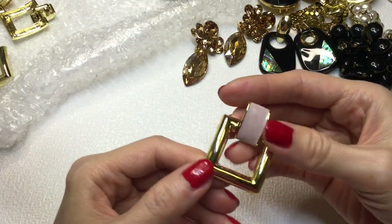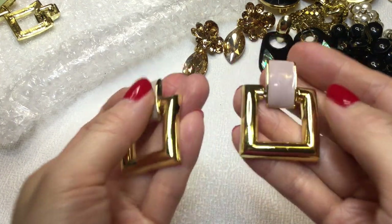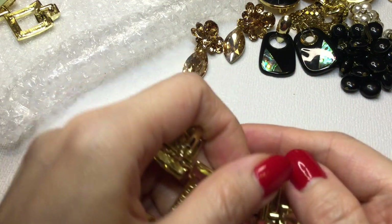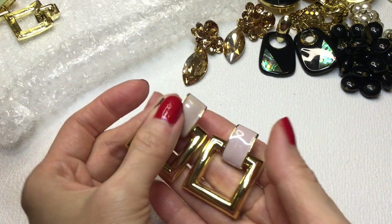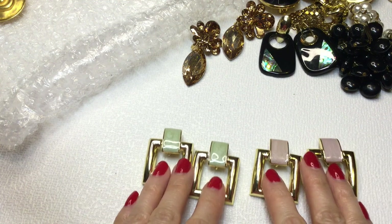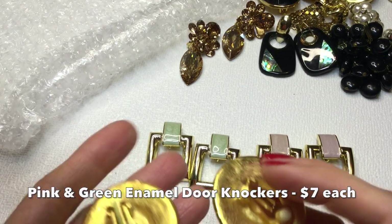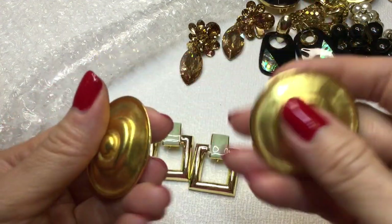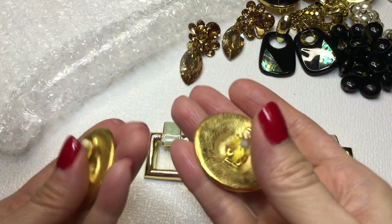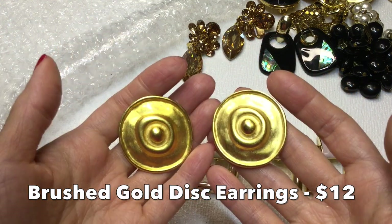Then we have this one - really pretty. These are metal with enamel, clip-ons, not marked. And then we have this pair which is the exact same except it's mint green. So we have those two. And then last but not least we have these gold cool swirly earrings which I think are awesome. I love the brushed gold - very 80s fantastico. Really really cool earrings, I love those a lot.